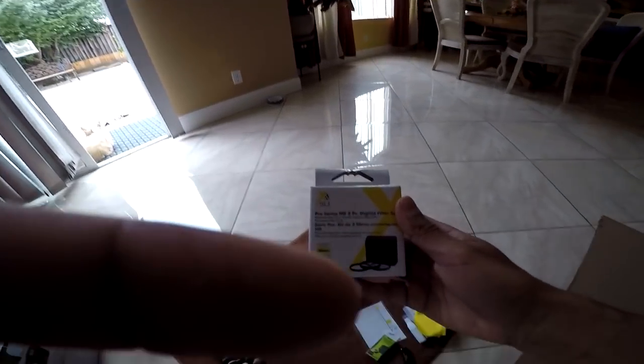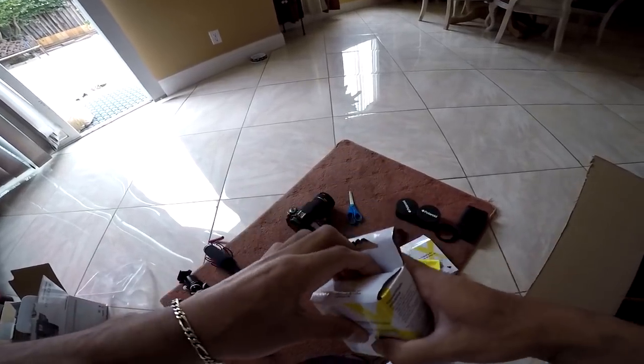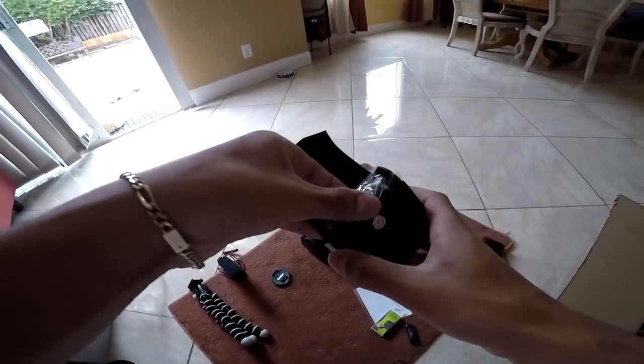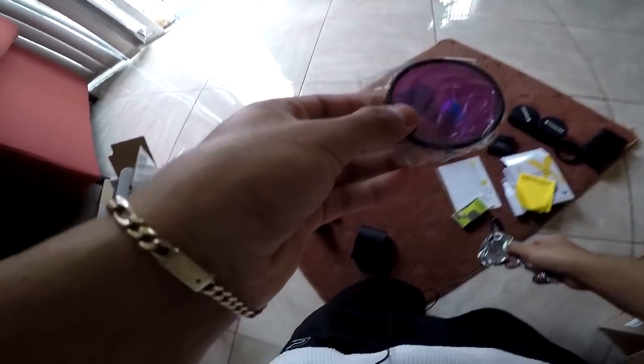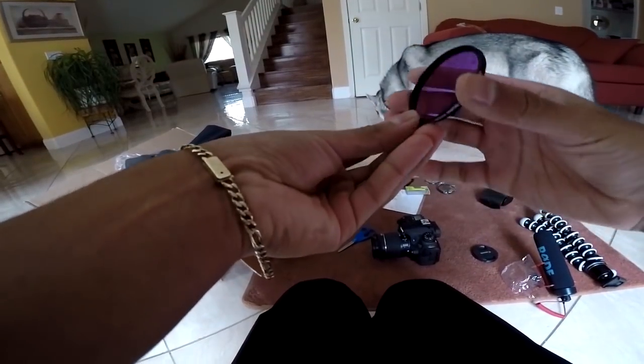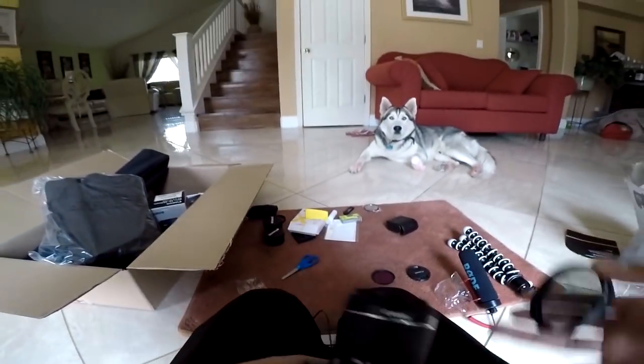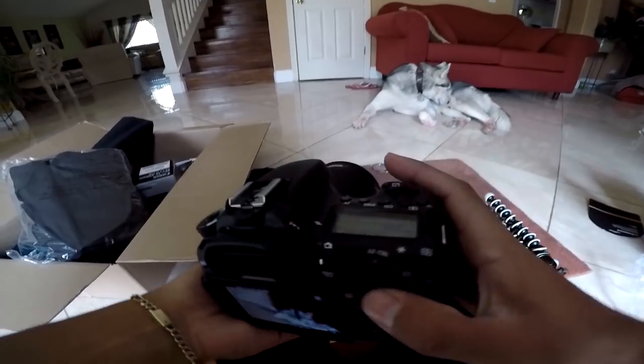Pro Series HD three-piece digital filter set — filters for the camera lens. Comes in a little nice dwarf box. Let's try to put one of these on and see what the difference is. The purple one looks really promising. It gives it a little tint. Not really sure if I'll be using those.